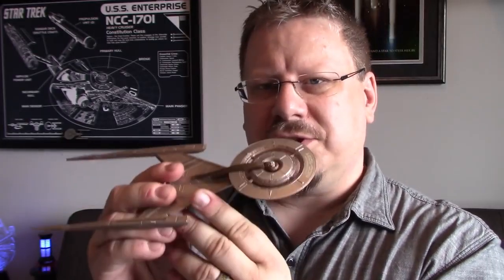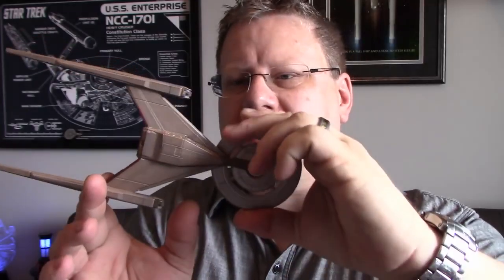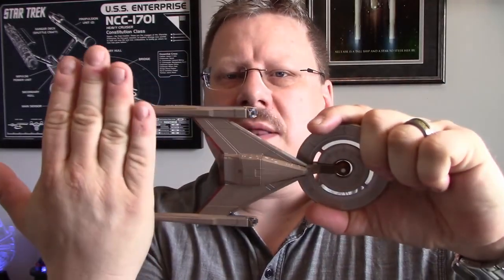I kind of lose a little bit of respect for this ship when I hold it — it's so slimmed down and skinny, it just doesn't feel right. I liked the original Discovery we saw in the San Diego Comic-Con teaser, what we call the 'Discovery Alpha,' with the fatter nacelles. These trail off way too far; they should really be cut shorter to make it better.